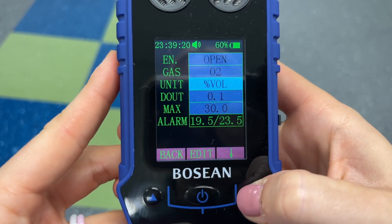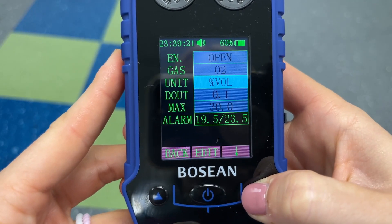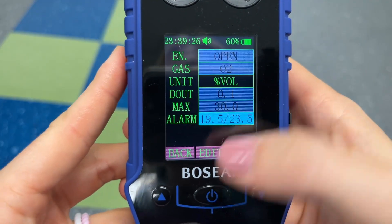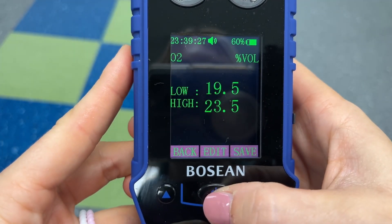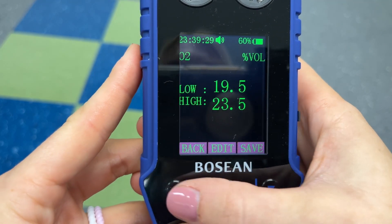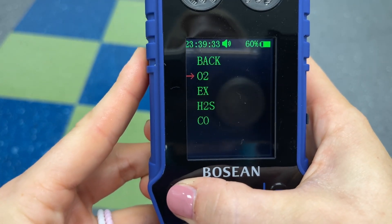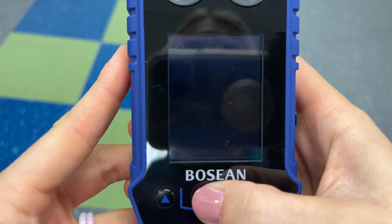As you can see, you can change the units as well as the high and low alarms. To do that, simply select what you want highlighted and click the edit button — here is where you'll be able to edit or save. You can do that for all of the different gases.